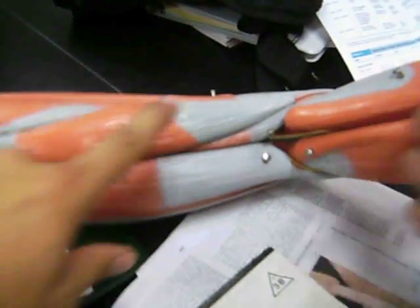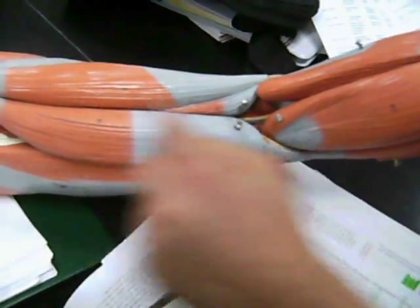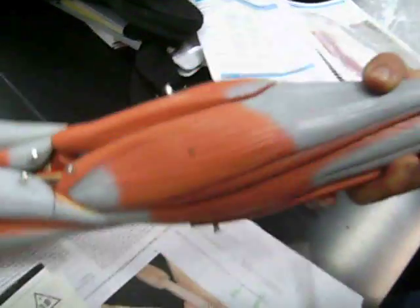And that is the semitendinosus again. Tendinosus, semimembranosus, semi-membranosus, semitendinosus. Biceps femoris. Gastrocnemius.